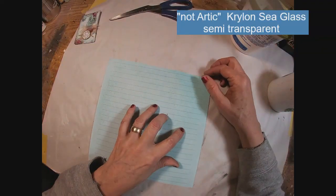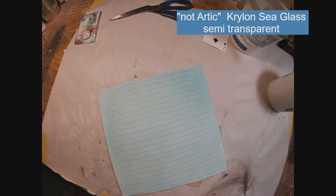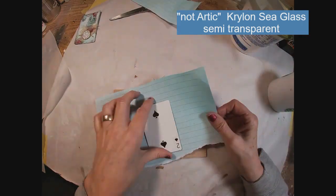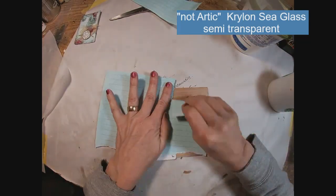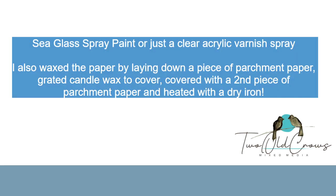To get started with this card, I just utilized a piece of white notebook paper. I spray painted that notebook paper with a spray paint called Arctic Glass — it was a transparent, finish-type paint, like an acrylic spray medium you would use to varnish something. I also put the paper down on a piece of parchment paper, shaved some candle wax on it, put another piece of parchment paper on top, and hit that with a dry iron. When I did that, the piece of paper became very transparent, as you can see here.